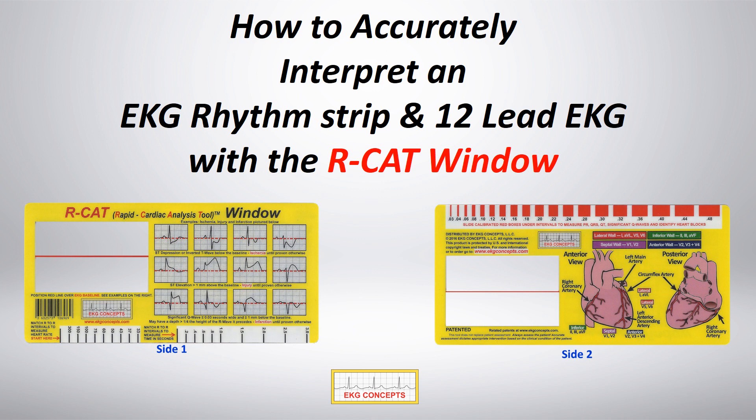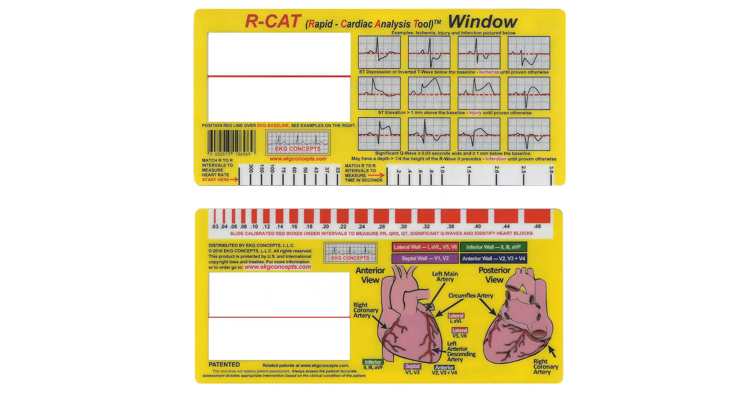The RCAT Window is a patented pocket-sized durable plastic tool used to help medical personnel accurately and rapidly interpret EKGs. It measures 3¼ by 6¾ inches and is the same thickness and made from the same material used in a credit card.